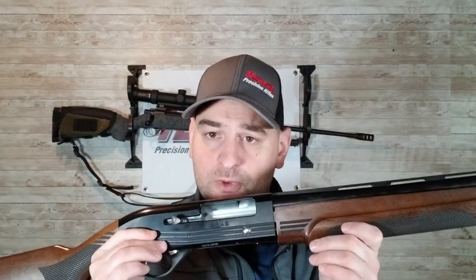My guess was it would be up there in the seven pound range, but it came in a little lighter than I thought — five and a half pounds. So it's got a five and a half pound trigger on it. We're going to take this out and see how it really performs in the field with some different ammunition.